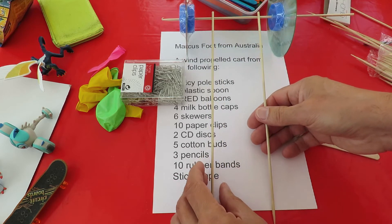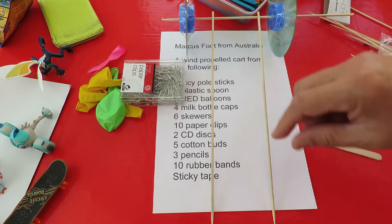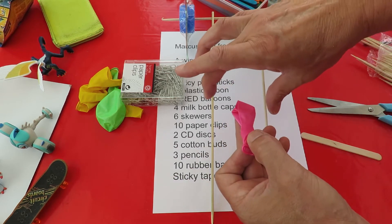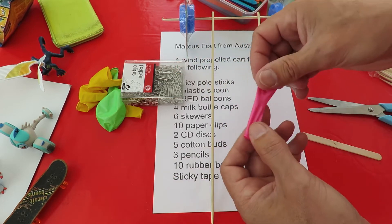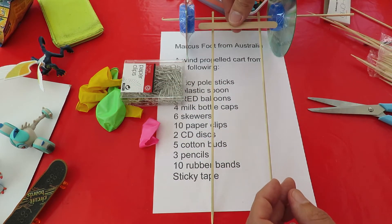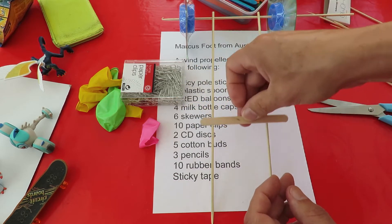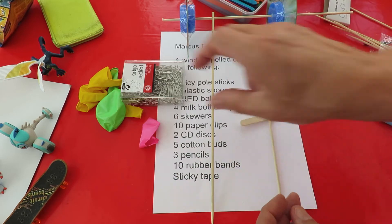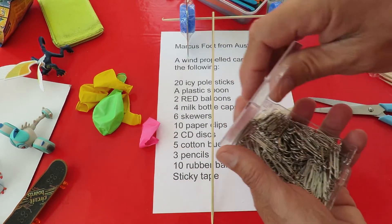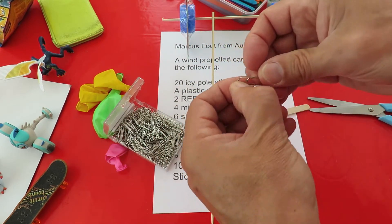I'm thinking of just having two more barbecue skewers going back. When we blow the balloon up we'll just stick it straight on top. I'll show you how in a minute, but what I'll probably do is put a couple of these popsicle sticks across and tape them in place.